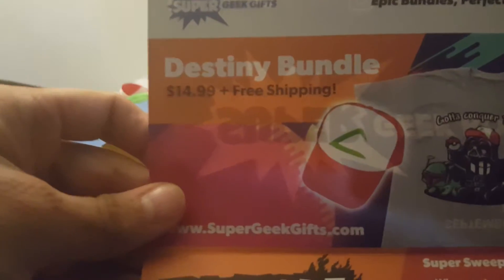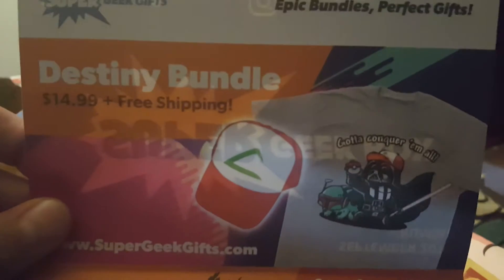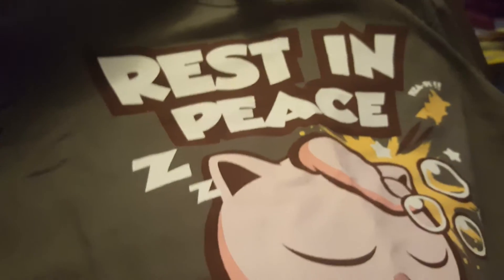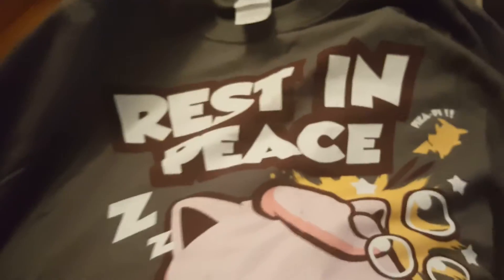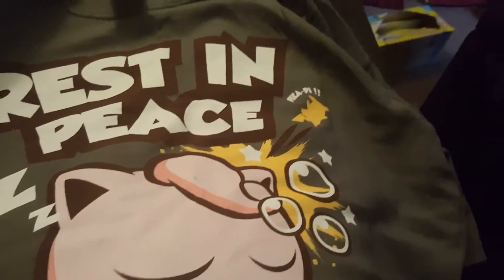Looks like there's a Destiny bundle, the Pokemon hat plus Gotta Catch Them All t-shirt. That's pretty cool. Anyway, this is what we got this month. Wait, we didn't look at this t-shirt yet — let's look at that first. It says 'rest in peace' and it's Jigglypuff, and there's a Pikachu over there. Pika P. That's funny. That's a pretty cool shirt. I'll definitely be wearing this. So far I've not got a shirt I didn't like.